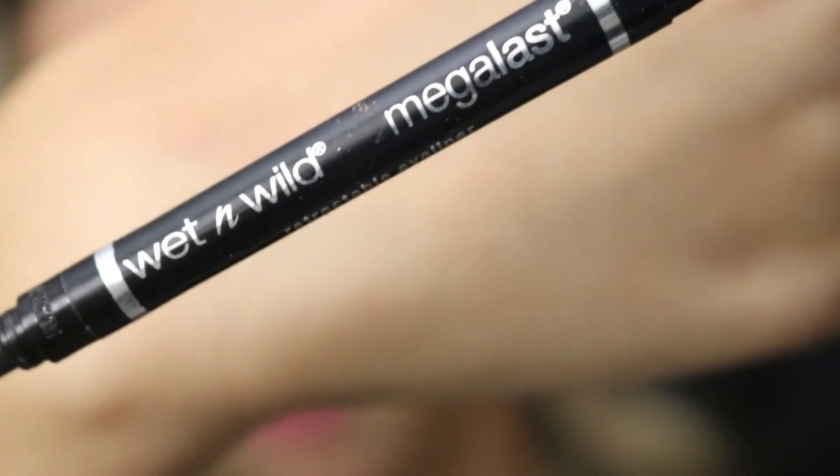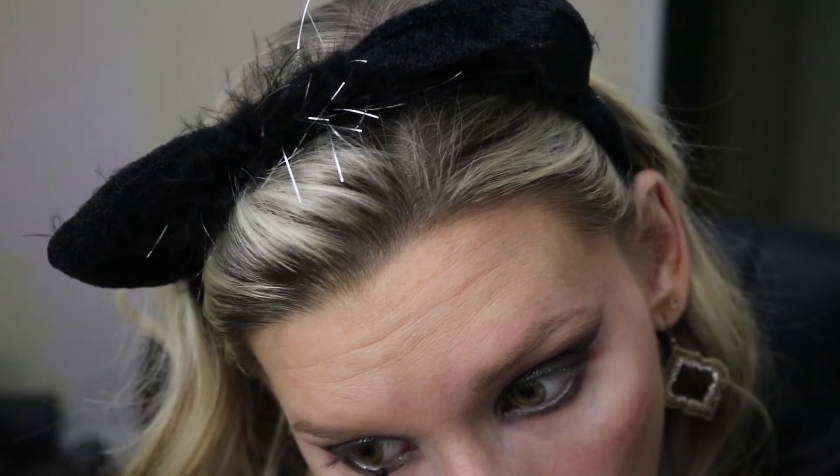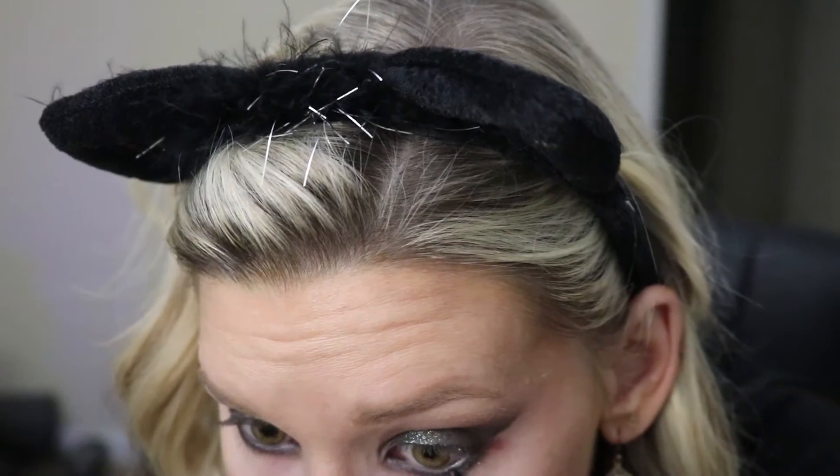Then I'm going to take MAC Brown Down and deepen up my lower lash line as well as connect it to that wing I made. Taking this Wet n Wild eyeliner, I'm going to line my waterline and once I've done that I'll also do my tight line — sorry if you're squeamish — and then highlight my brow bone using Makeup Geek White Lies.